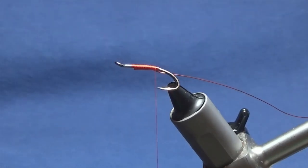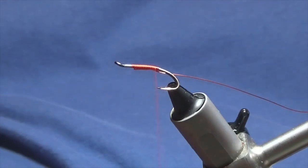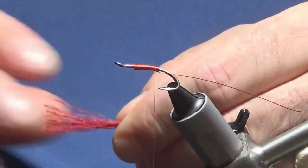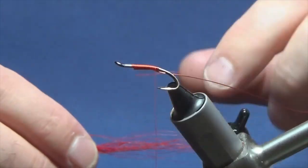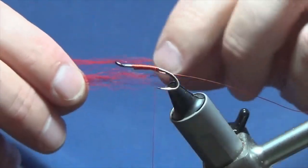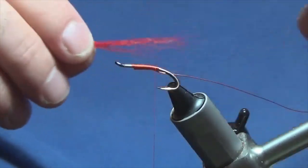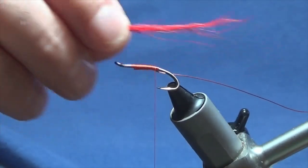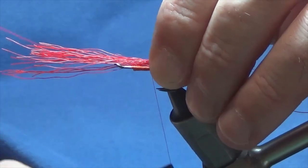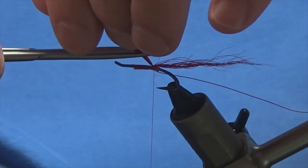The tail on the fly is going to be red bucktail. Just get a small pinch of the red bucktail off. You don't have to stack it — you can just lash it on the way that you cut it off. Just don't want to see any broken ends of the bucktail. Line it up the best you can. The tail can be as long or as short as you like — I'm just going to have mine around about a length and a half. Bring it over the back of the two legs of the hook, then trim the excess with a bit of a tapered cut.